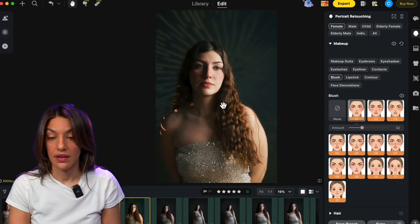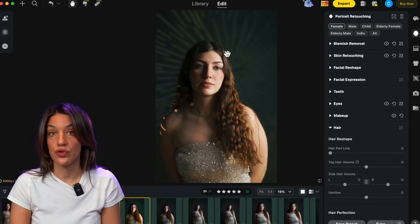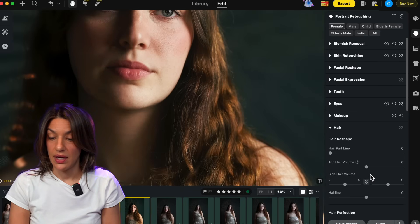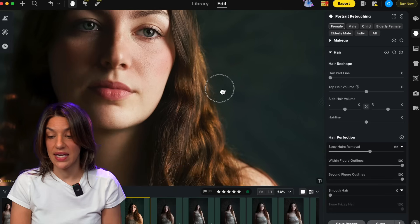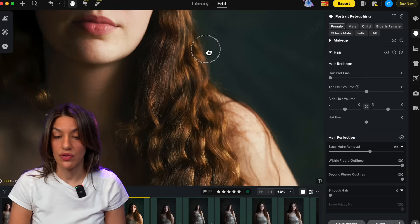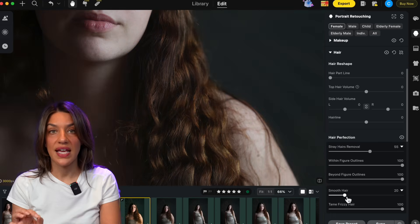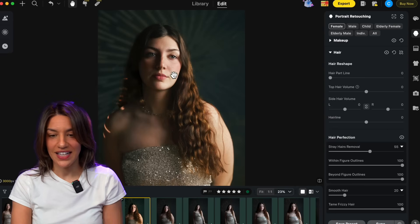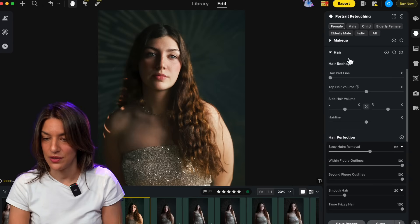The next panel I love is hair — another tiny detail that makes your picture look so much more professional. Zooming in on her hair you can see some flyaways, which is totally natural. Stray hair removal gets rid of them within and outside the hair in a natural way. I don't go all the way — you can for a very crisp clean line — but I like just a little natural cleanup. I also love the smooth hair feature, which takes little flyaways out of the hair itself so your styling looks cleaner. It's so natural no one would think this is AI because it's not generating a fake image; it's taking your existing image and doing all those little cleanups.